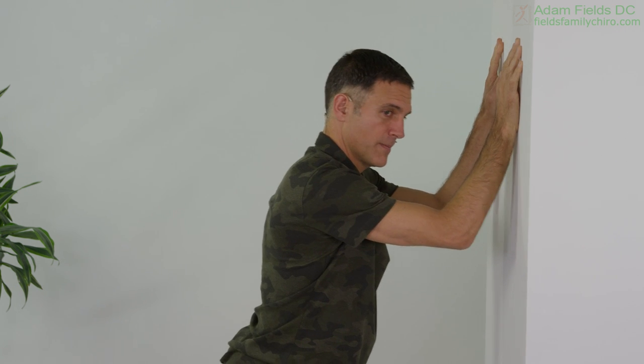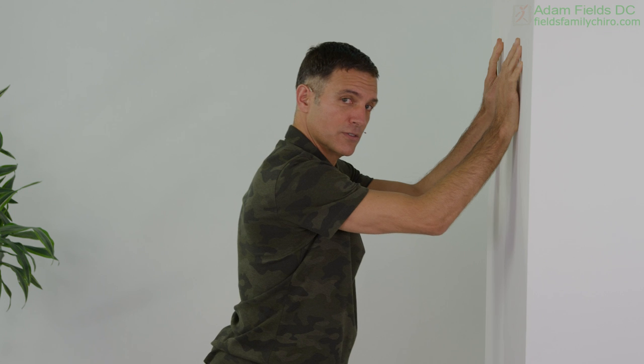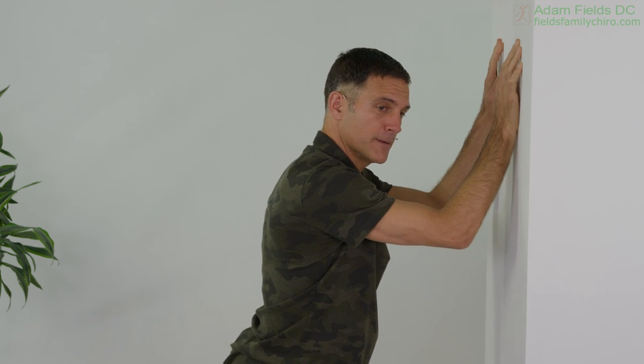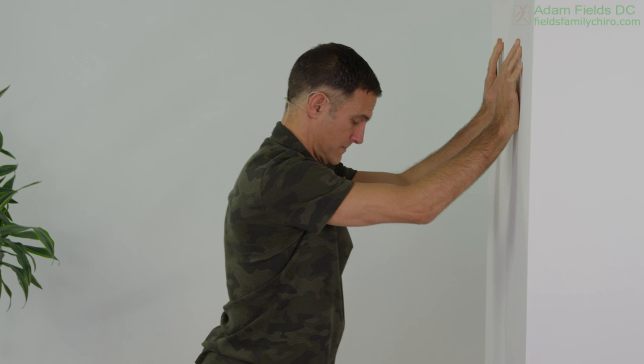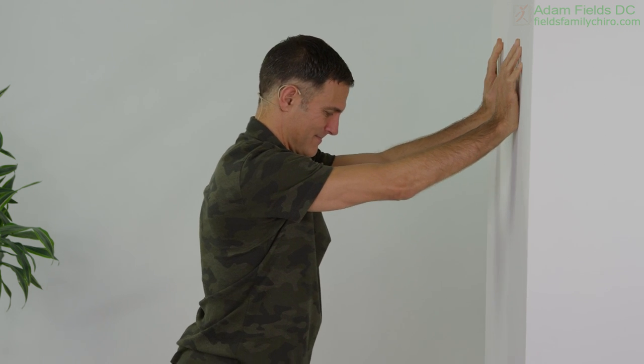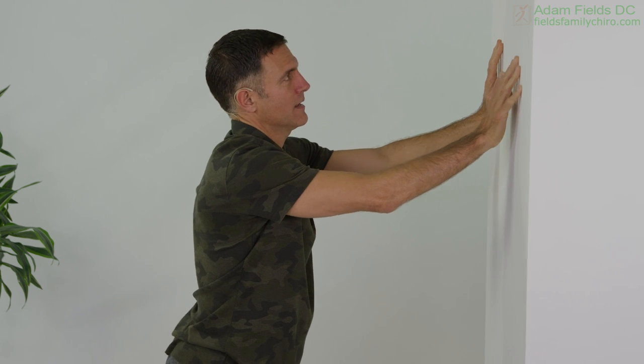Bring that hand back up and we're going to lean out. Walk it a little bit higher so your hands are about eye height, and we're just going to come here — elbows to the wall and elbows away from the wall and straighten it out. Your heels can stay on the ground, or if you need to, you can lift them off the ground. Feeling that tricep. This is a good tricep exercise.